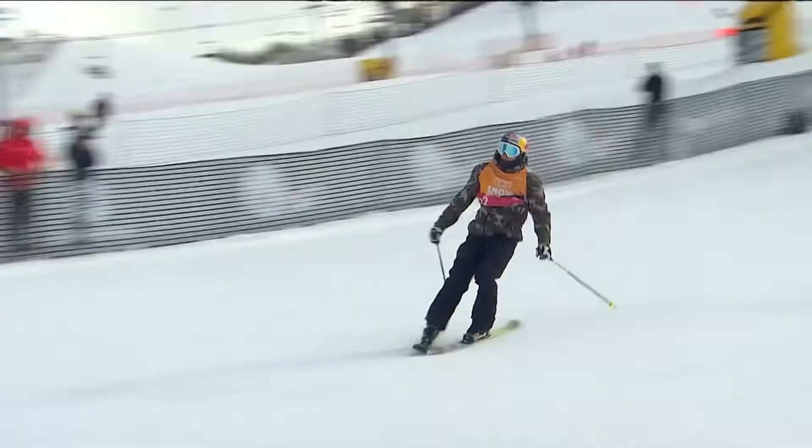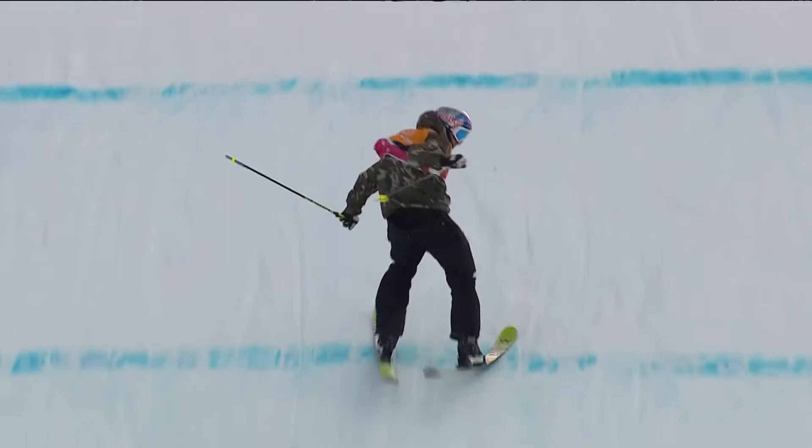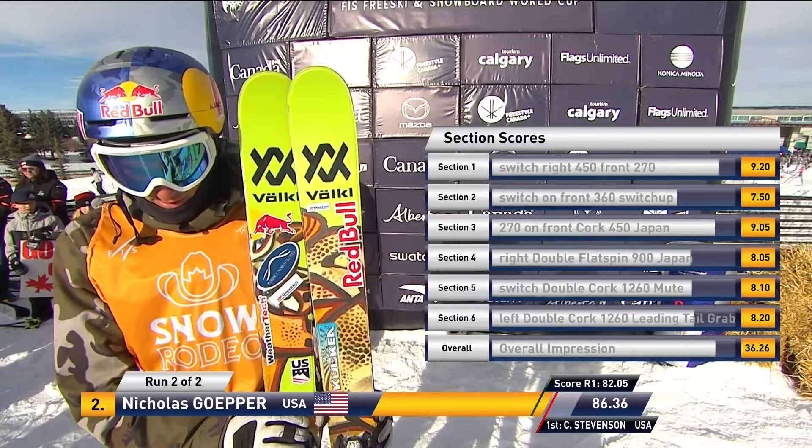Left side double cork 12, leading into run number 2. Likewise, with his left side double cork 12 on the bottom jump, he just hung it out there for so long. That's good for second place, ladies and gentlemen.